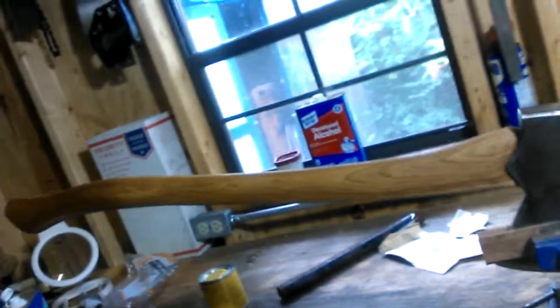Good morning folks. It's day two of finishing Matt's axe handle. This morning I'm going to put some linseed oil on it. Let me turn this around here so you can see it. You can see it's been stained. Looking pretty good.